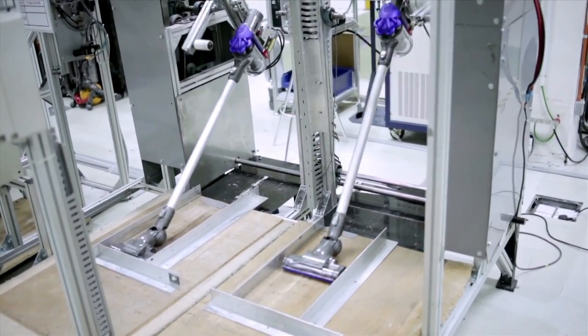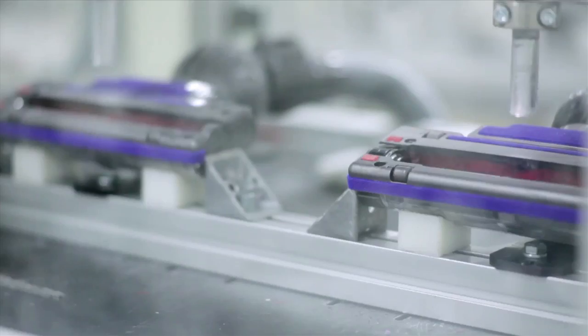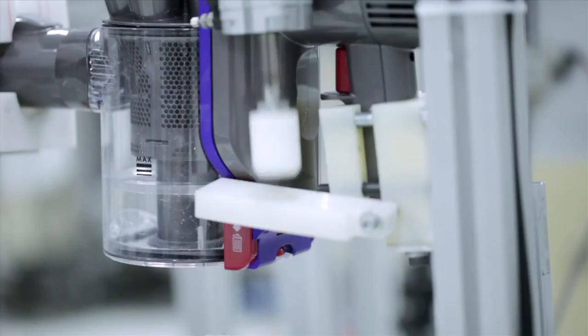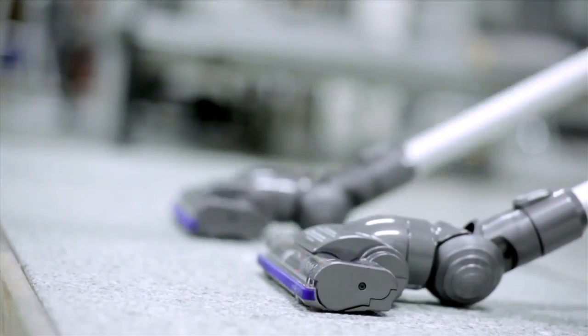At Dyson we take testing to the extreme. We simulate what our machines are going to go through in real life, but then condense it — putting our machines through hundreds of miles of use or thousands of collisions — just so we know that they are durable and that they are reliable.